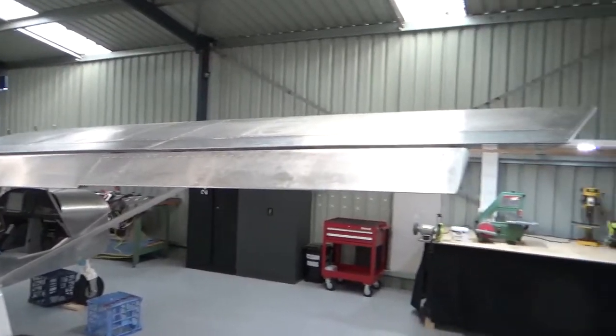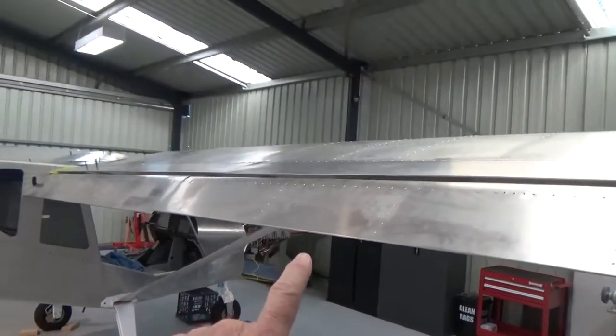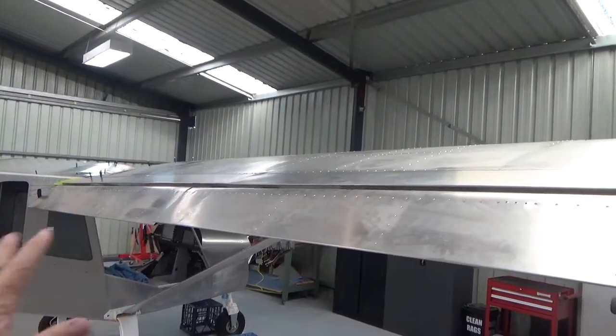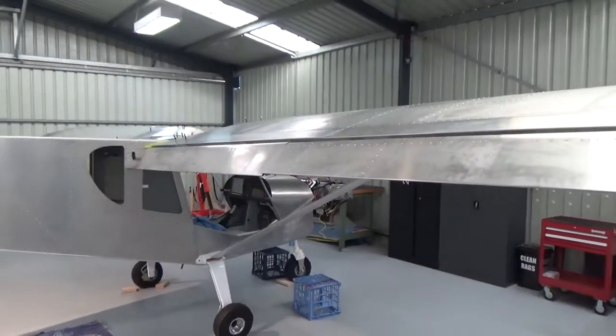Ok, flapperons are hung. Got to get used to — I'm used to aileron flaps or flap aileron, but now it's just one part: flapperon, for the purpose of building.